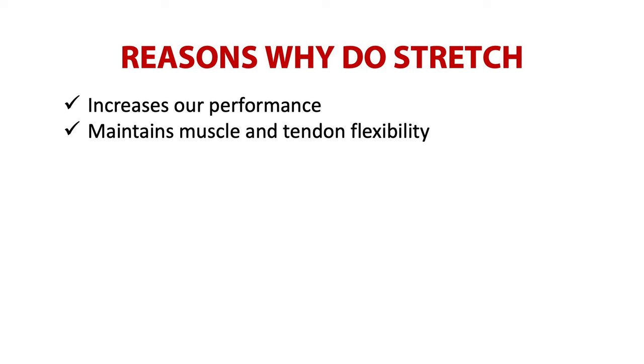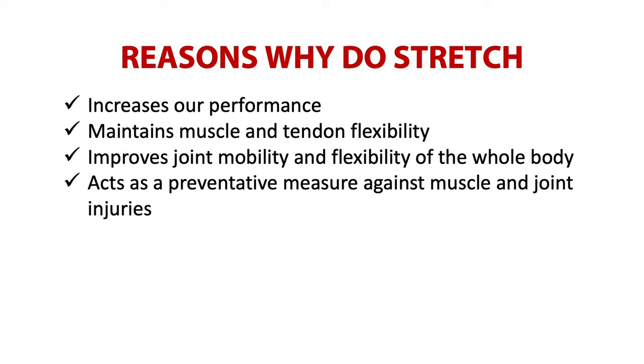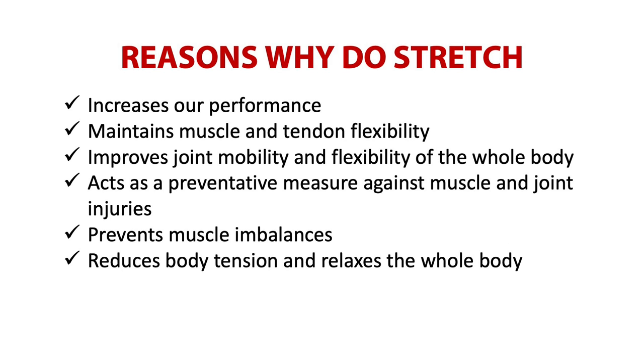Stretching maintains muscle and tendon flexibility, improves joint mobility and flexibility of the whole body, acts as a preventative measure against muscle and joint injuries — such as muscle and tendon tears — prevents muscle imbalances, reduces body tension and relaxes the whole body, and increases resistance to fatigue.